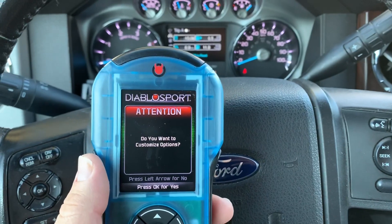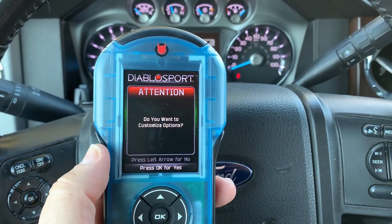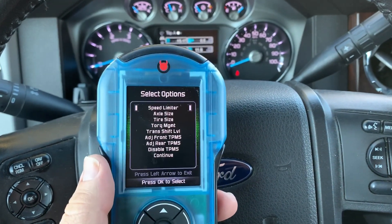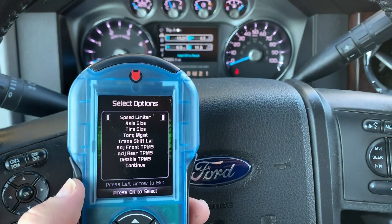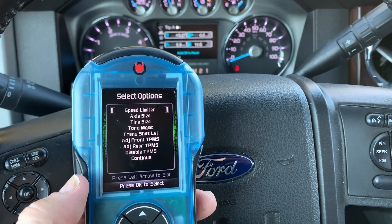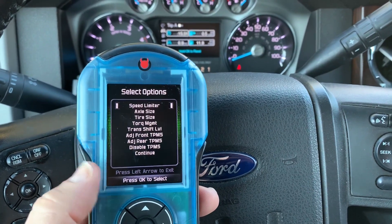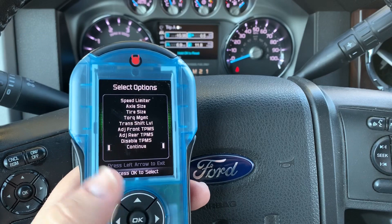The device is going to check to see what other custom options we have available. It'll come up with this menu asking if you want to customize any options. Just to give you an idea, on this 2015 Ford we've got the ability to adjust the speed limiter, axle size, tire size, torque management, trans shift level, adjust the front TPMS, rear TPMS, and disable TPMS altogether — or continue. We're not going to adjust any of those right now; we're just going to hit continue.